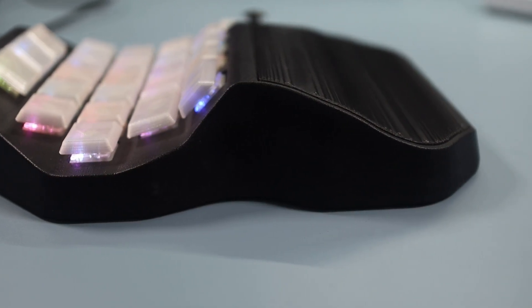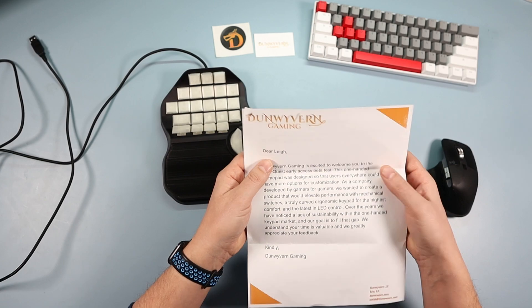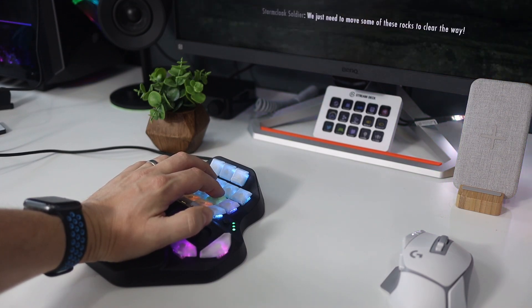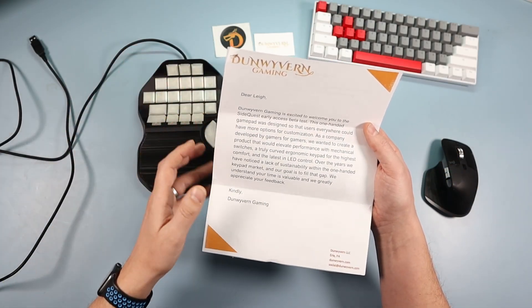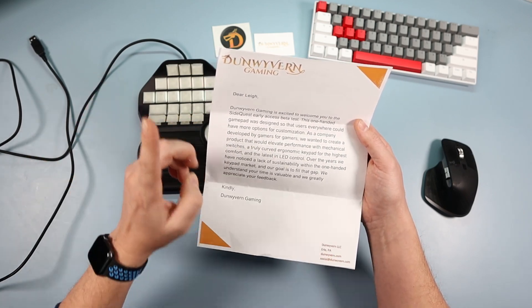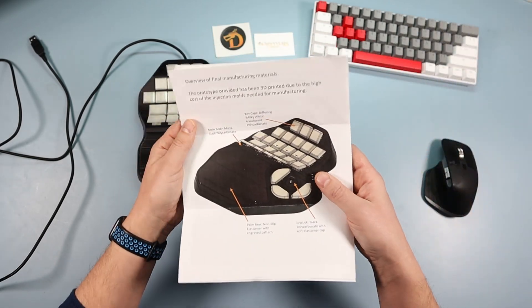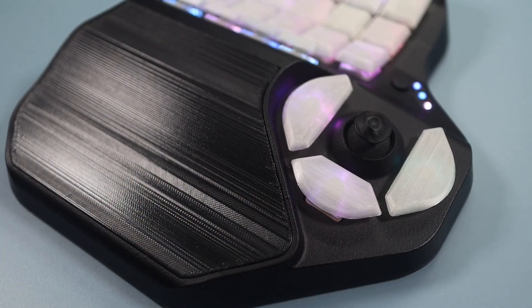I got sent this a few weeks ago with a letter and instructions — this is how beta stage is, instructions on A4 pieces of paper. It says: 'Dun Wyvern Gaming is excited to welcome you to the SideQuest early access beta test. This one-handed keypad was designed so that users everywhere could have more options for customization. As a company developed by gamers for gamers, we wanted to create a product that would elevate performance with mechanical switches, a truly curved ergonomic keypad for the highest comfort and the latest in LED control.' There's some really cool stuff in the software which we'll talk about later.